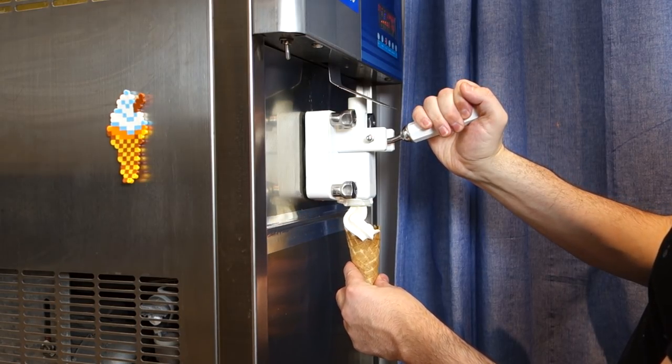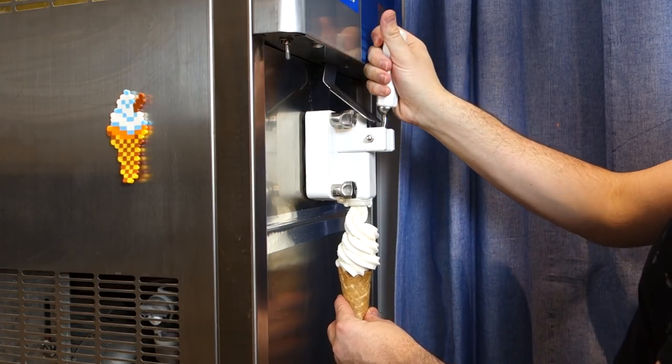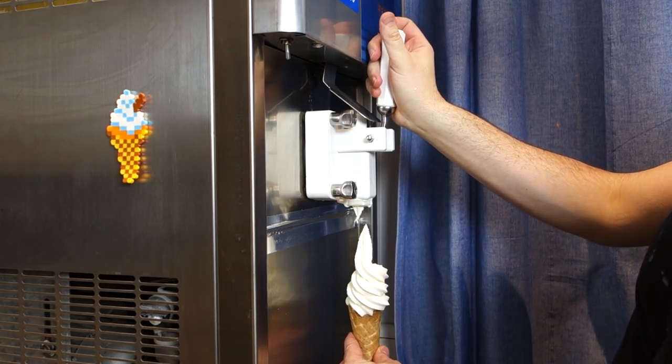No word of a lie, this was the first attempt. I thought it might have been too thick to flow into the freezing chamber, but I didn't need to thin it down at all.